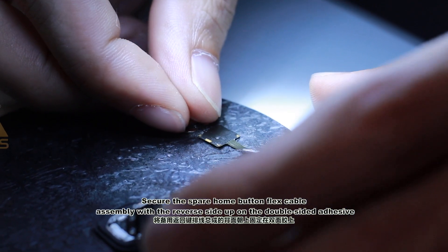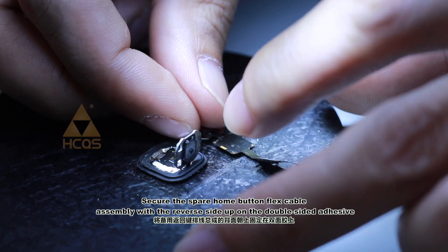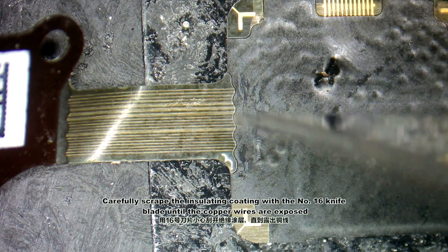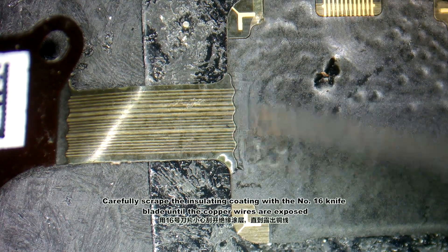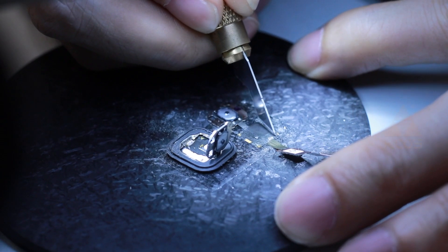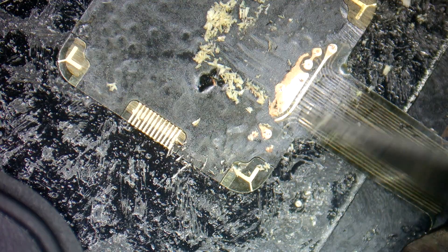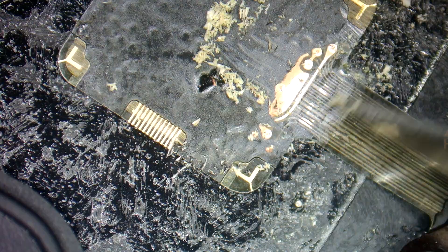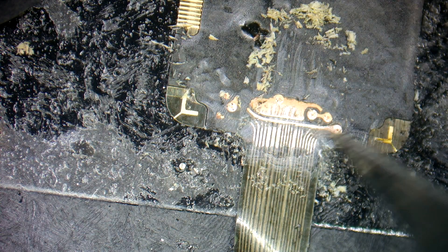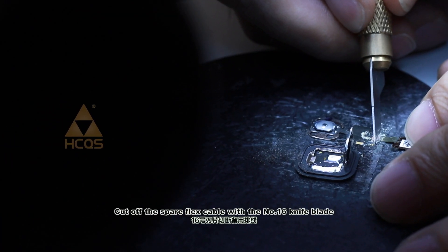Secure the spare home button flex cable assembly with the reverse side up on the double-sided adhesive. Carefully scrape the insulating coating with the No XT knife blade until the copper wires are exposed. Cut off the spare flex cable with the No XT knife blade.